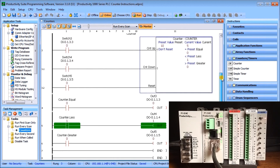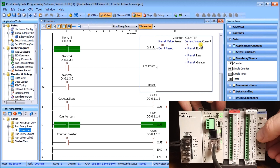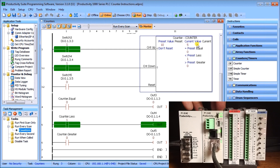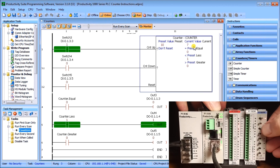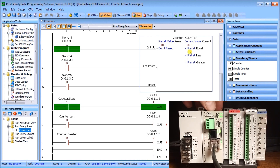Turning on switch three increments the current value from 5 up to 6. Switch four is the down counter — as soon as I toggle it on, it decrements the count by one, going back to 5. Continuing to increment upward: as soon as I hit 10, the current value equals the preset, the equal flag comes on, and output 3 turns on.